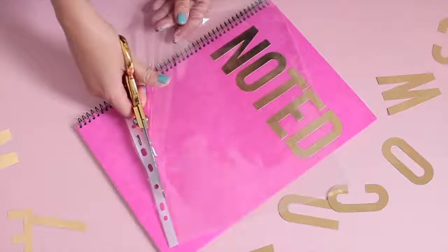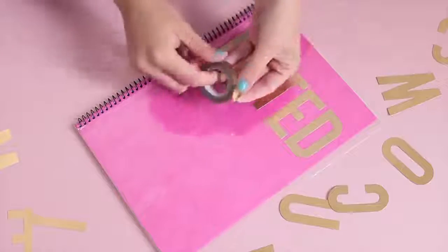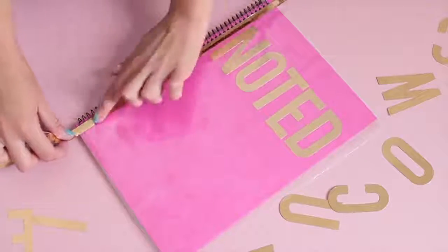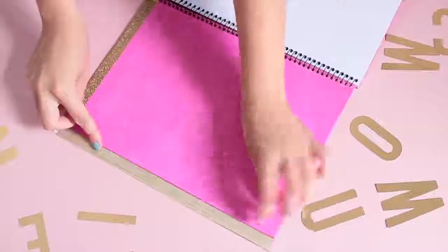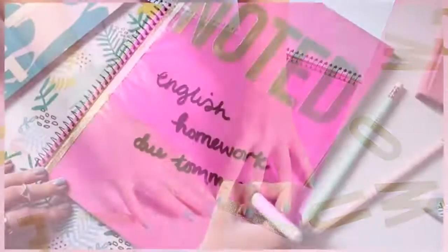To create your dry erase surface, take your sheet protector and then cut the edge off. Then you're just going to lay it flat on top of the notebook. To hold this in place, I used some gold washi tape down the spine, and then I used some other gold washi tape to fix the edges by folding them over onto the back and taping them in place. And then that's it.